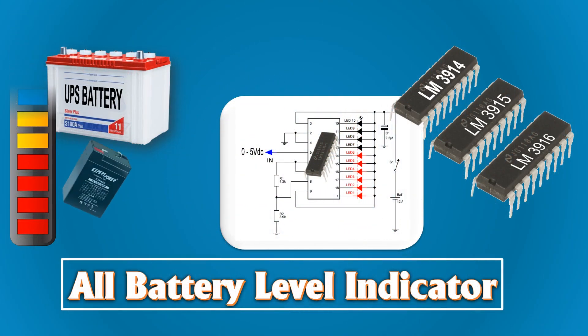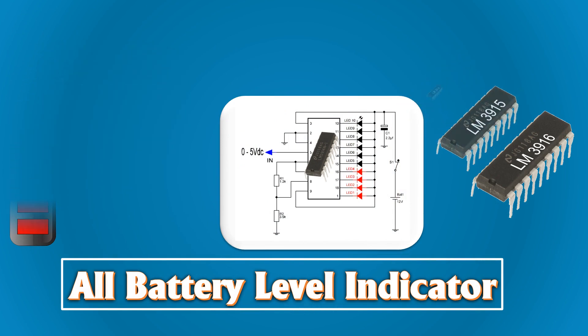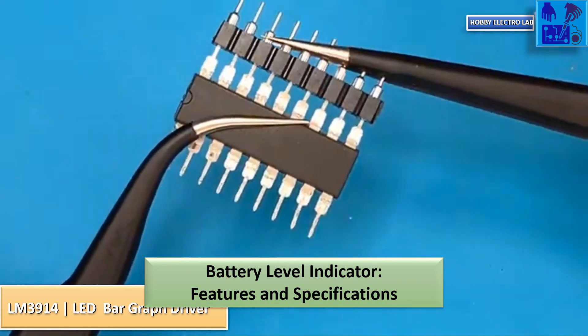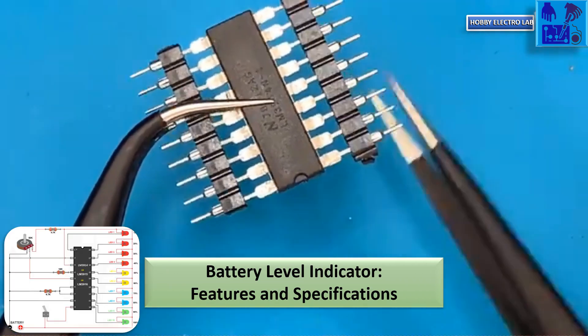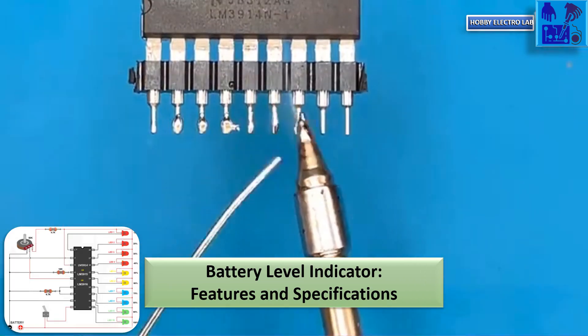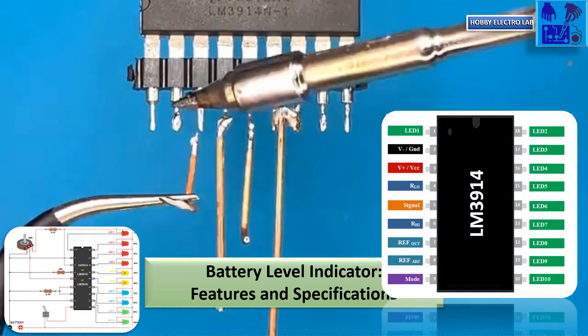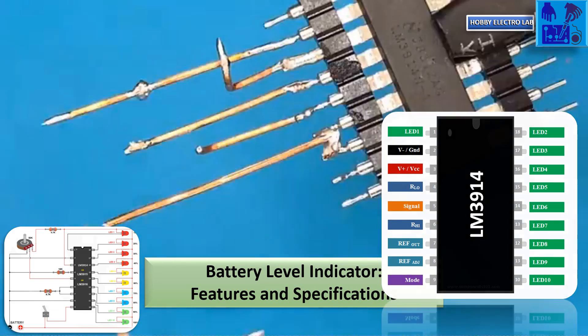This video showcases the creation and testing of a DIY battery-powered indicator IC. It explains the features, specifications, and setup process of the 10-stage indicator. The video also demonstrates the customization and adjustment of the voltage range for different battery types.